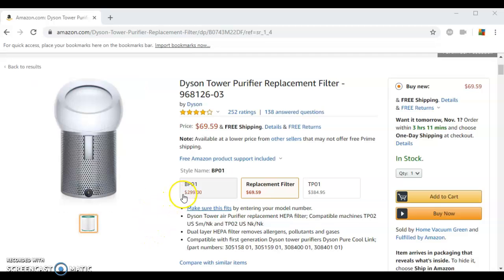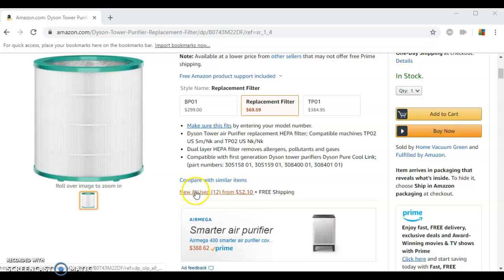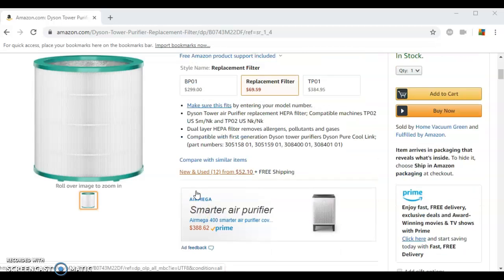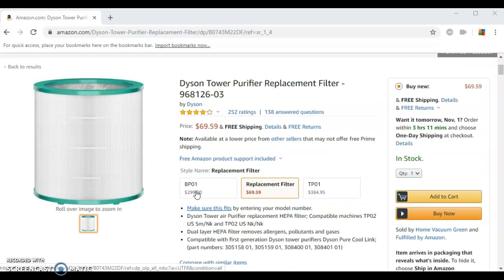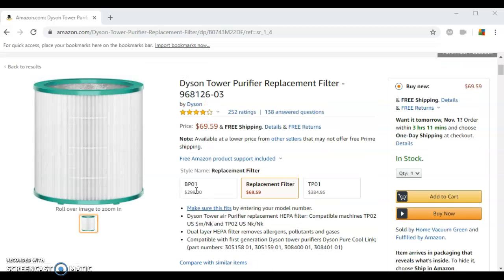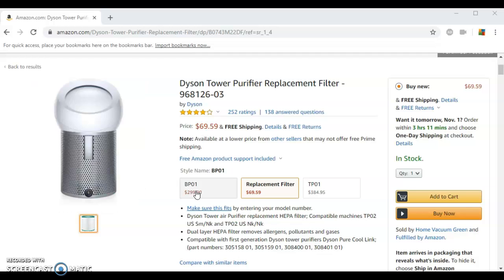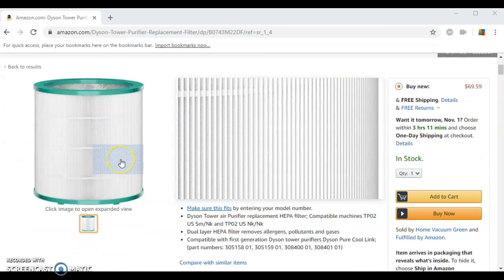This filter is compatible with all TP02 and TP03 models, most commonly referred to as either the Dyson Pure Cool Me or the Dyson Pure Cool Tower purifiers. You probably already have a Dyson tower purifier, which is why you're here to purchase a replacement filter, so you already know how beneficial it is to your lifestyle.